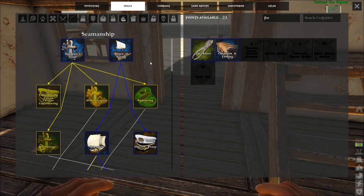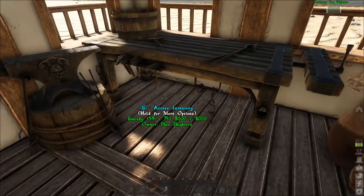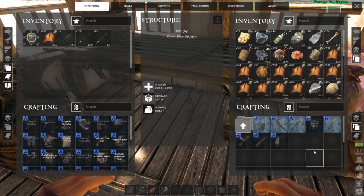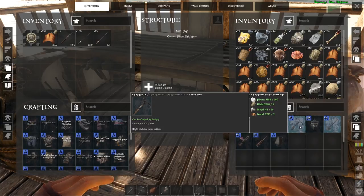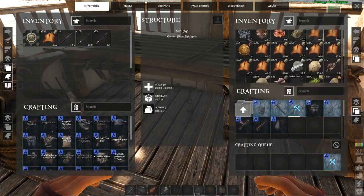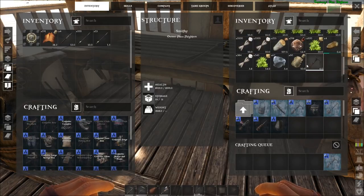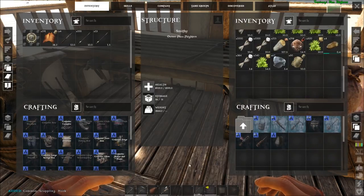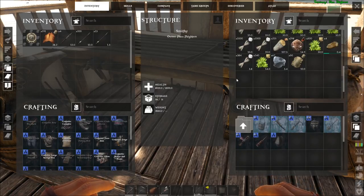I think what I want to do now is start making a ship, but also another thing I wanted to make was - where is it - miscellaneous? Grappling hook, bam, nailed it! Let's take that, let's put this sucker down on our bar - there we go. We've got a grappling hook, all right.